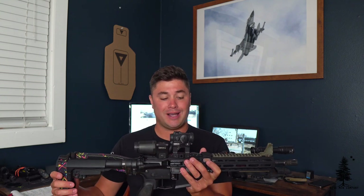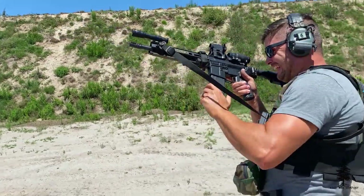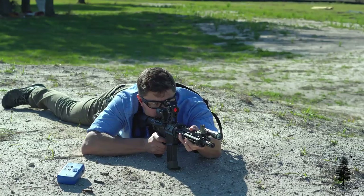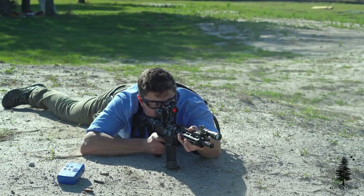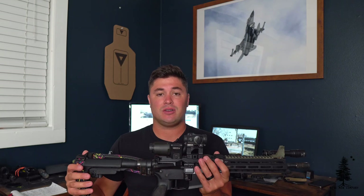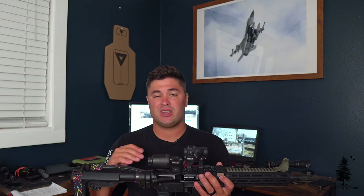I love Ballistic Advantage products — well-priced, great value. I've put a lot of rounds through this gun. I recently did a checkup on it after shooting a lot, and started to notice little oddities here and there. So I figured let's break it down, see if there's anything that can be tuned up, fixed, or tweaked. First and foremost, we're going to talk about cleaning.